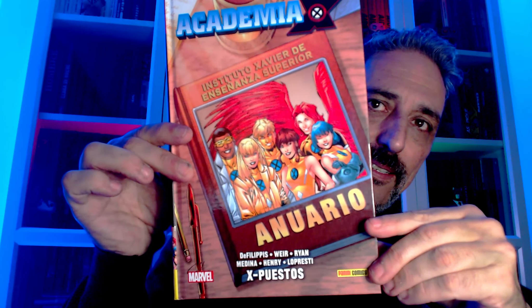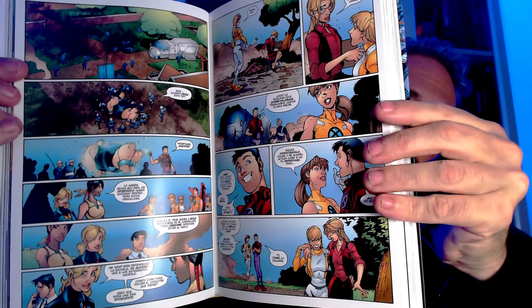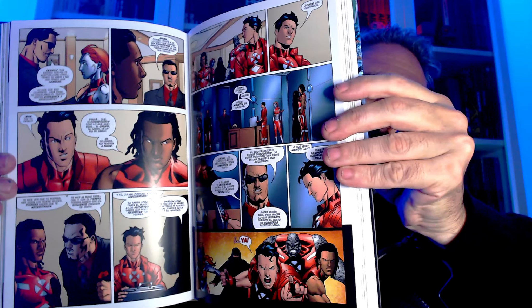Segundo tomo, y último de Academia. Que soy hooligan mutantero. Esto tiene pinta de seguir los pasos del primero. John Caduce, no llega a ese punto, pero casi. Los nuevos mutantes, me parece que este mes ya ha salido el tomo que sigue a este. Ya os lo enseñaré cuando lo reciba.